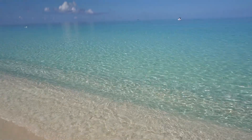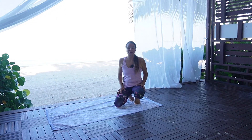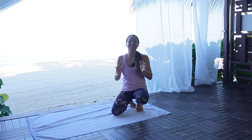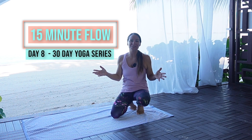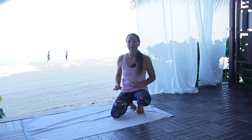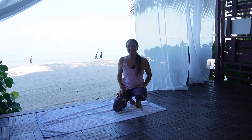Good morning yogis! Congratulations, you made it through a whole week. You are now on day 8 of the 30-day yoga series. We are here in Grand Cayman on Seven Mile Beach. So grab your mat or towel and let's begin our practice today.